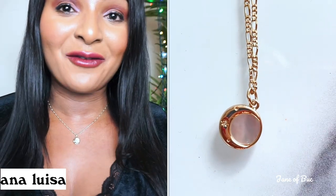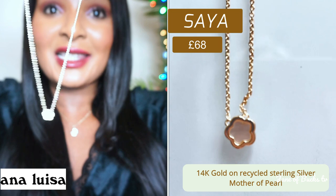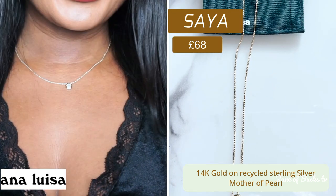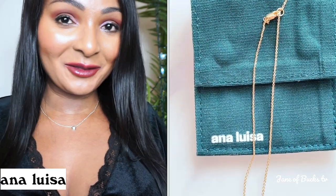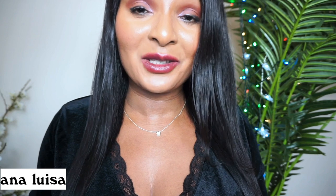Every time I have any Ana Luisa pieces on, I always say the word beautiful because they are — there's no other word. The final piece I've got here is called Saya, S-A-Y-A. I love it so much. This one is the tiniest of them all, so if you like really dainty necklaces, this one is definitely for you. It's really pretty. My daughter actually likes this one and she wants it.